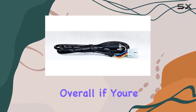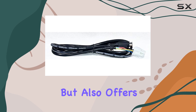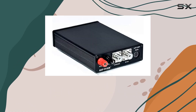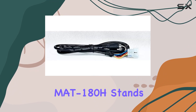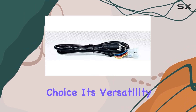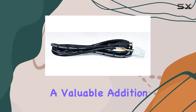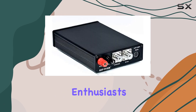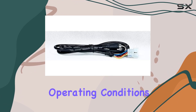Overall, if you're looking for an antenna tuner that not only matches a wide range of antennas but also offers seamless integration with ICOM radios, the MAT Tuner MAT 180H stands as a compelling choice. Its versatility, performance, and ease of use make it a valuable addition to any radio enthusiast's toolkit, ensuring optimal antenna performance across diverse operating conditions.